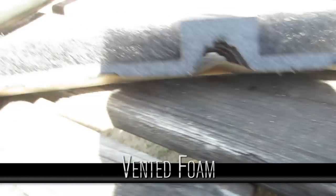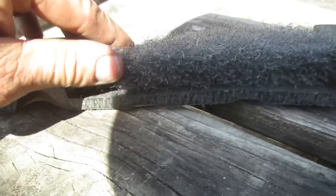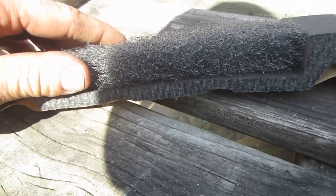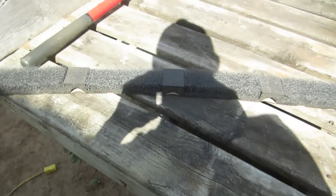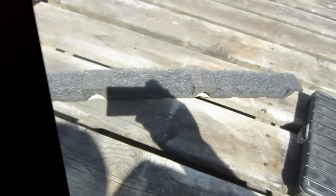So here we go — this is the vented foam that we use. It goes over the rib, and this is porous to let air out but doesn't allow bugs or snow to go in. Nice stuff. Lay that down in between your ridge cap, and one screw on each rib for the ridge cap — done, simple.